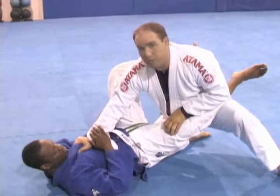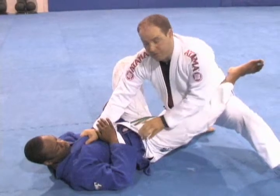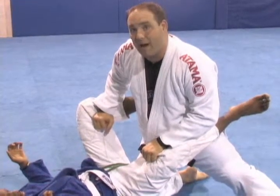Turning sideways — pressure here from the hand, pressure on the leg, his guard opens up. I'm in this position, I let go, I come to his knees, and I'm going to swim both hands at the same time underneath. This is called a stack pass.